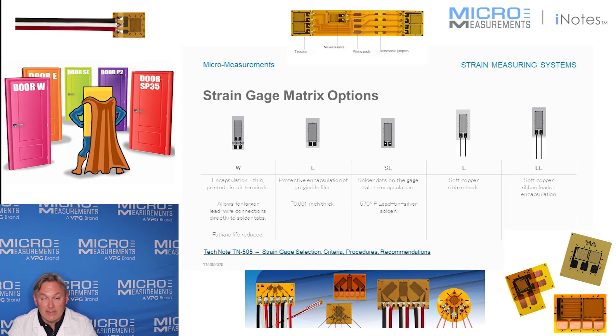Next is option SE, which is a solder dot and encapsulation — it has the protective film and some small solder dots on it. Then there's option L, which is pre-attached ribbon lead wires, and option LE, which is pre-attached ribbon lead wires and an encapsulation, so the grid is fully protected with small copper ribbon leads.